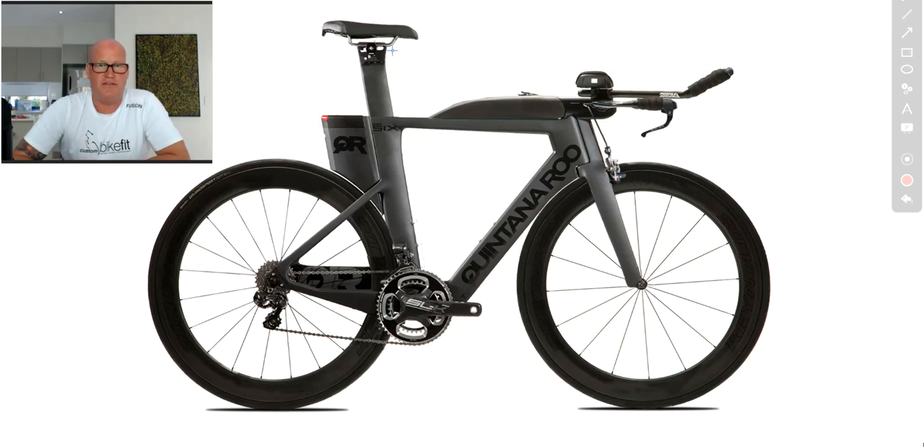Other smart things they've done: in the saddle, they've partnered with ISM. ISM win the saddle count in Kona every single year. The PR6 comes with an ISM PN 2.1 saddle — a performance narrow, but one of the longer saddles, sitting between the performance long and performance narrow families. It's got what they call a transition hook, so if you're doing a short course race, you can hook your bike in transition on the back of the saddle. It just helps you get out of transition real quickly.